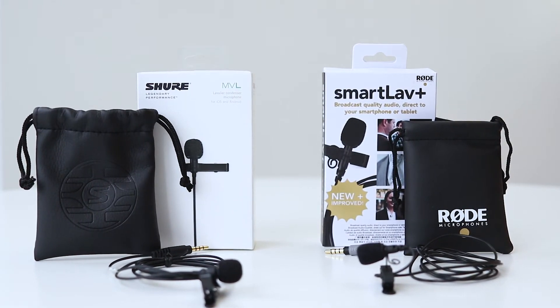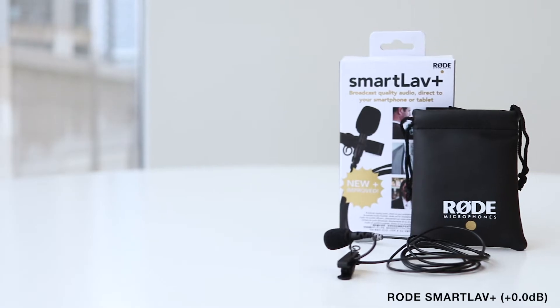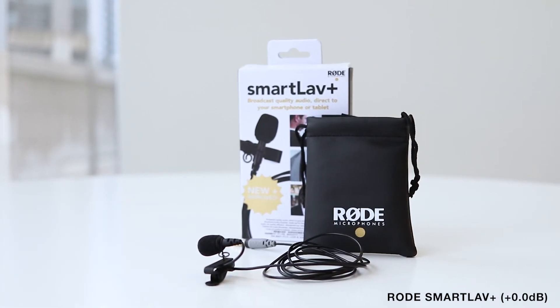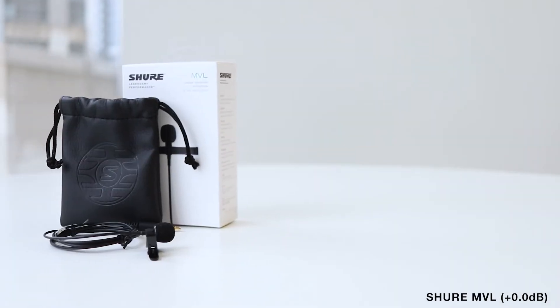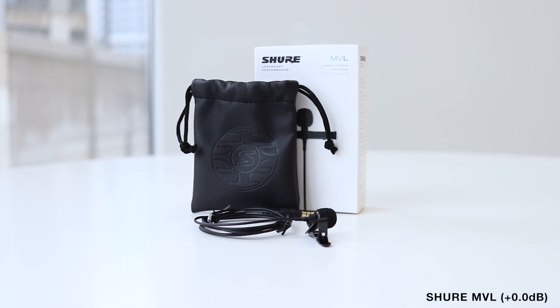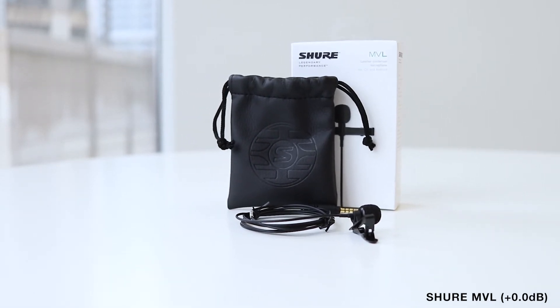And this is how the sound is. Test 1, 2, 3. Test 1, 2, 3. You're hearing Rode SmartLav Plus and Shure MVL lavalier microphones. Test 1, 2, 3. Test 1, 2, 3. You're hearing Shure MVL and Rode SmartLav Plus lavalier microphones.